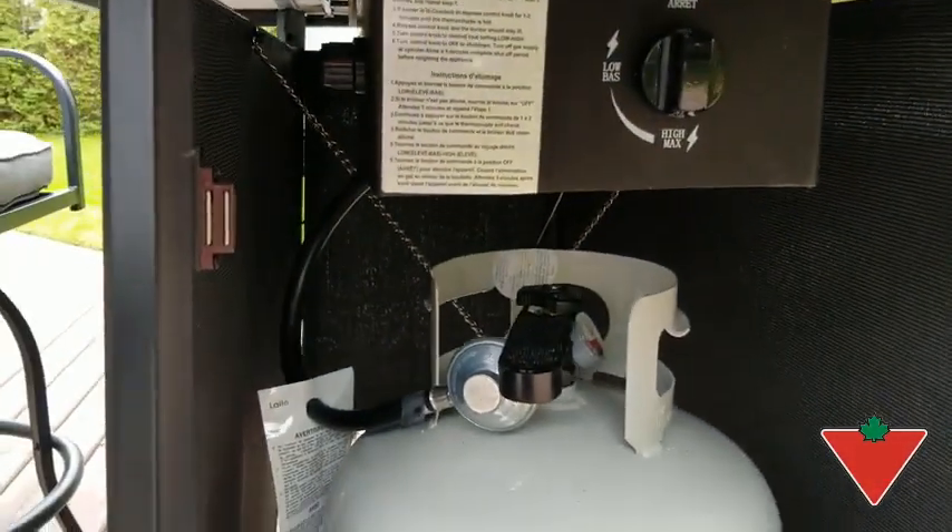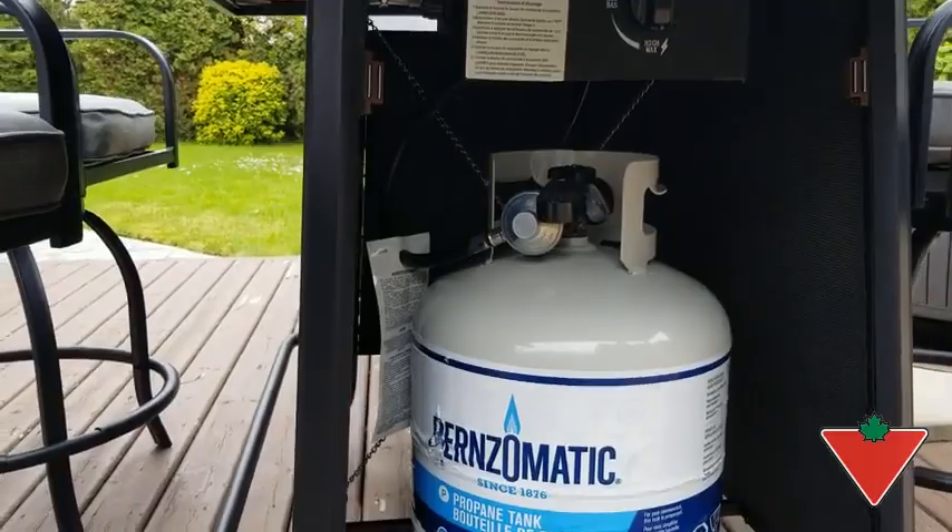This is a magnetic clip right there, and easy access to the propane tank. Then you can easily replace the panel and it'll snap back into place with the magnetic clips.